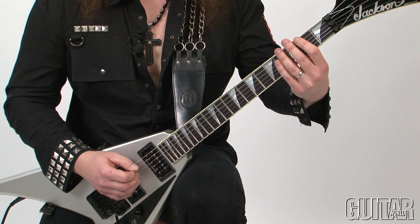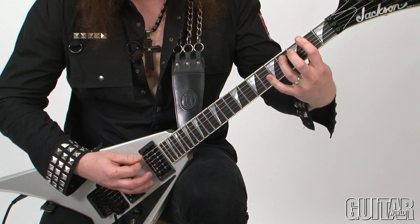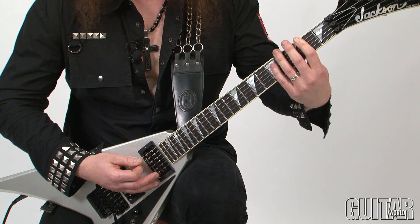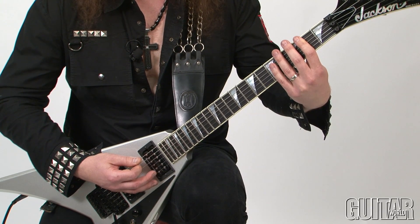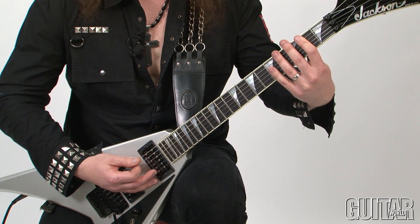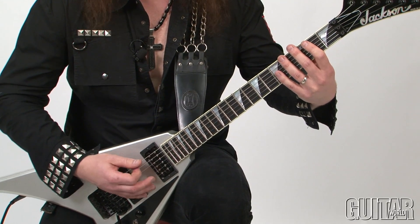I'm going to play it really slow. Here's the first part. I'm ending this riff with down, up, down, up. So it's very interesting how this picking pattern works.